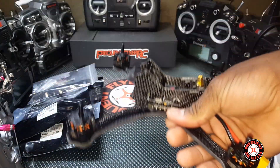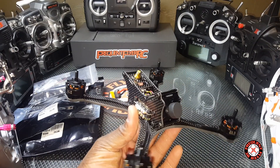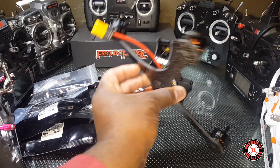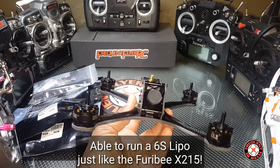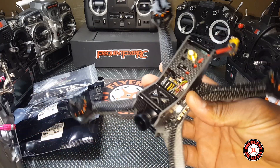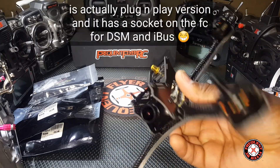Let's pull this out — this is it, the Furry Bee Dark Max. So this looks like a true X frame. We got LEDs in the rear, and a nice camera on here. This should be the FrSky version.